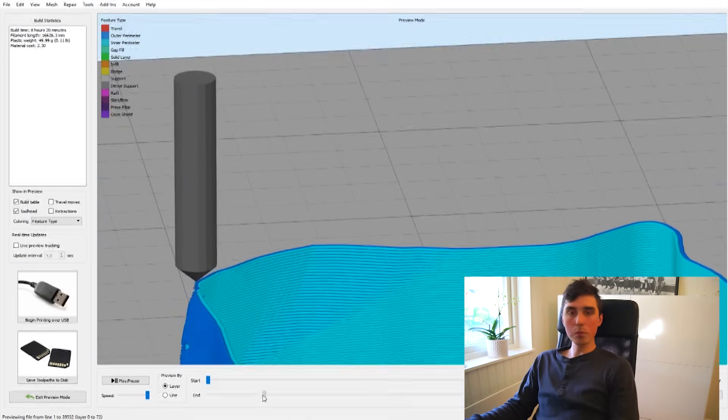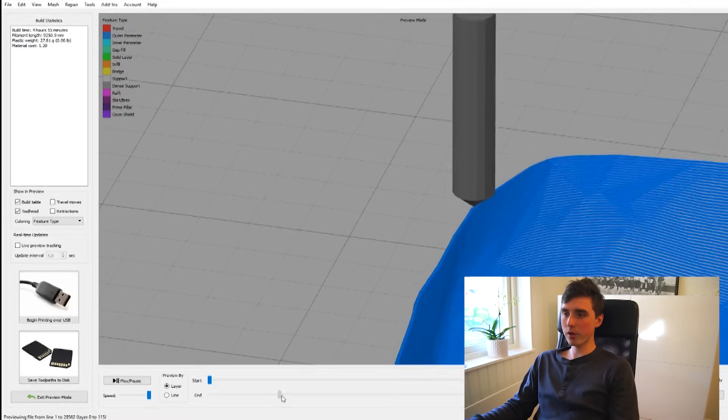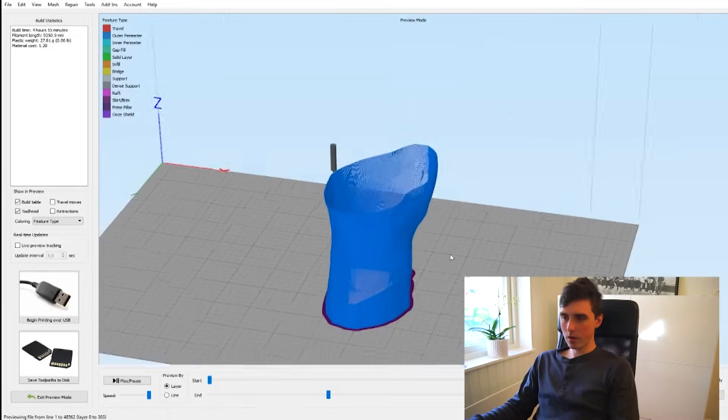So here we have two perimeters, and here we have one perimeter. I'm not sure whether this will work or not, but let's try it anyway. Basically what I'm trading here is layer strength for a more comfortable glove, because a stiff glove is not very comfortable to use for a long period of time. I would rather have a more flexible glove, as long as it holds up. Anyway, let's get printing.